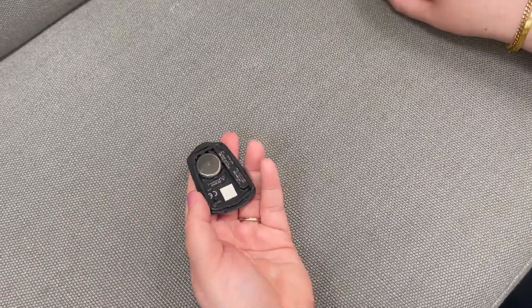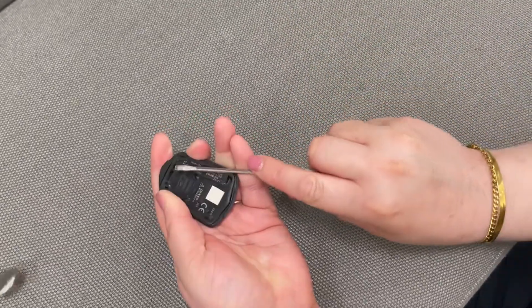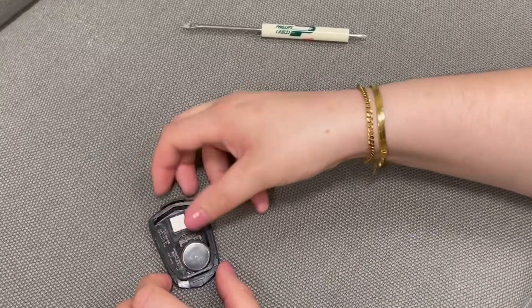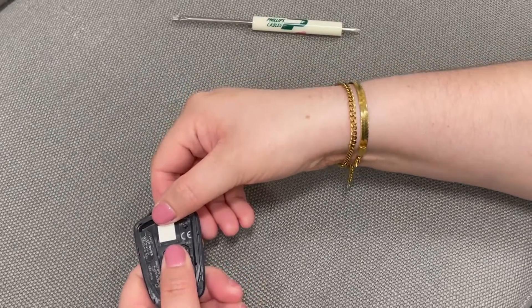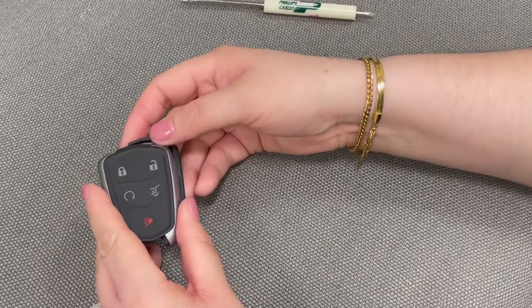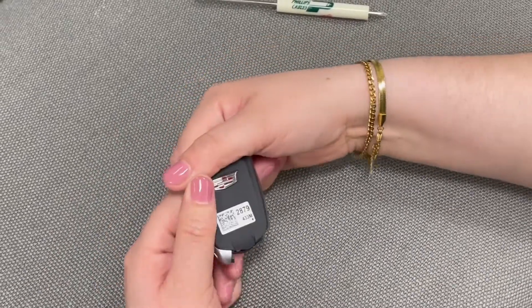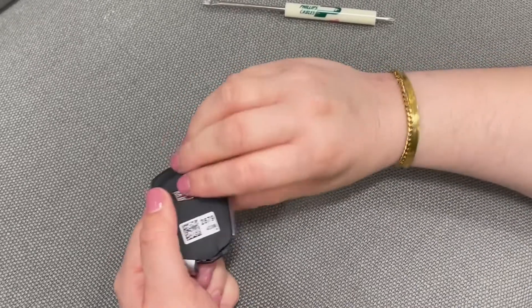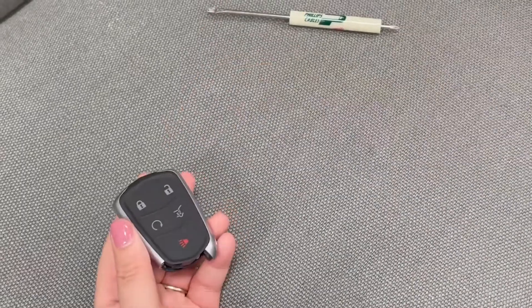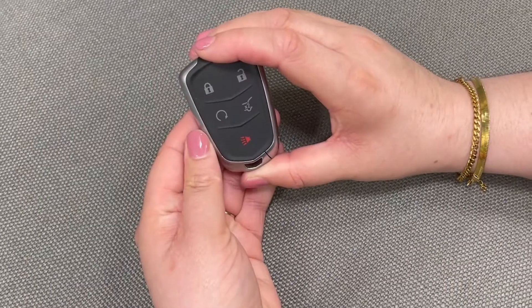Once you've done this, you can take your flathead screwdriver and use it to pop out the battery. Get your new battery and place it with the writing facing downward back into the key fob and click it into place. Then you can take the casing and re-pop it onto the top of the key. Once you're done, take the hidden key and replace it back into the key fob until it clicks. And you're all set.